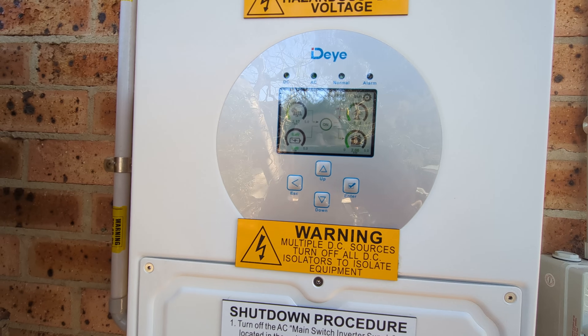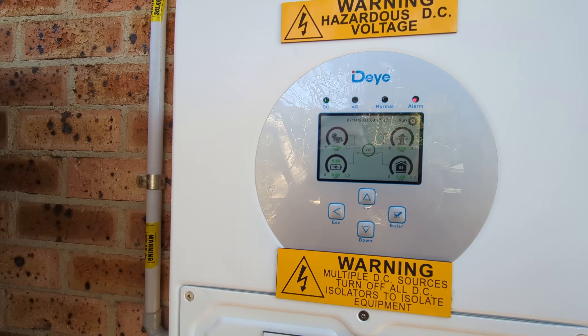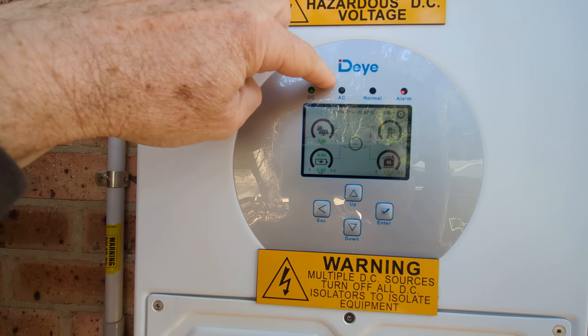Here we go. There you go. Grid fail. Alarm. AC is off. Yep.